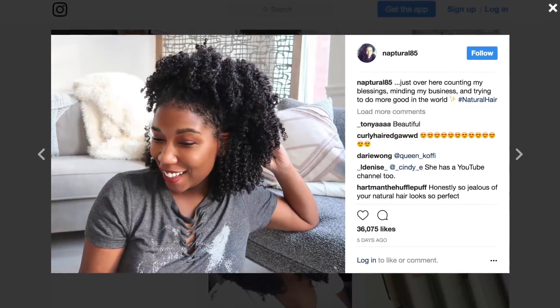Today we're doing a really easy half up half down hair hack that I've been wearing lately. It's a really casual, effortless look, takes two seconds to put together, and you guys really loved this photo that I posted on Instagram and requested that I do this style.